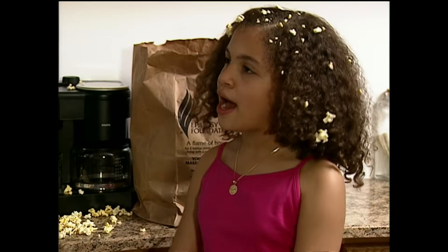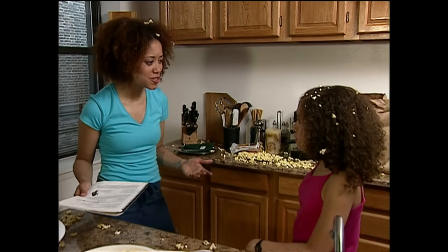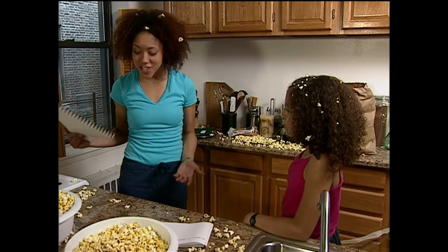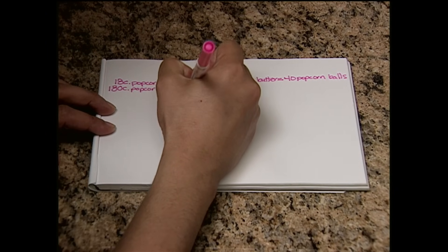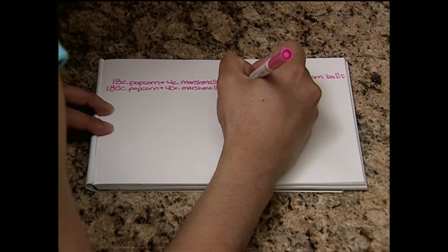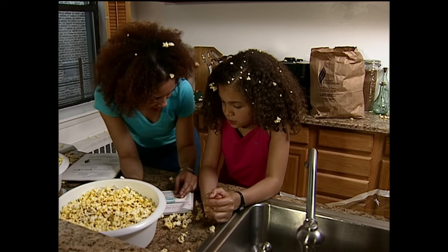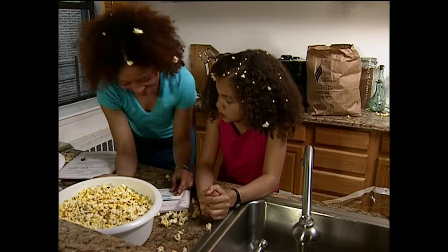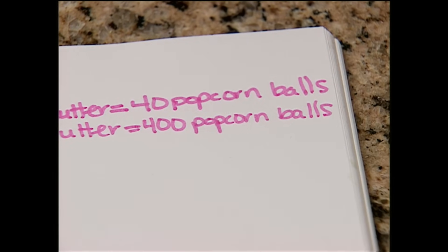So what do we do now? We just need to adjust the recipe. Since we made 10 times more popcorn than the recipe calls for, we just need to multiply all the ingredients by 10. Instead of 18 cups of popcorn, we made 180. Instead of 4 cups of marshmallows, we need 40. And instead of half a cup of butter, we need 10 times as much. 10 times a half is 10 halves — that's the same as 10 divided by 2, or 5 cups of butter. 10 times the popcorn, 10 times the marshmallows, and 10 times the butter means we'll make 10 times the amount of popcorn balls.